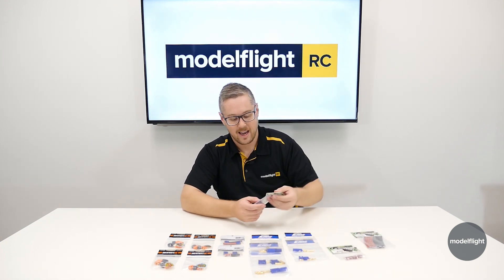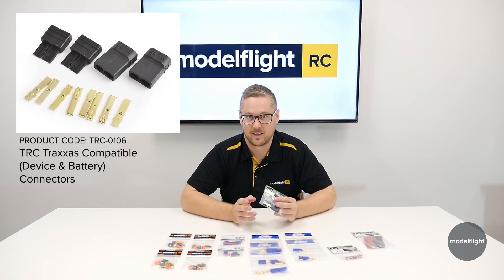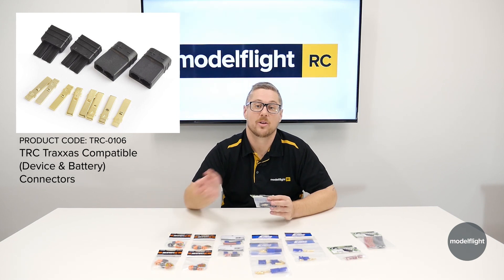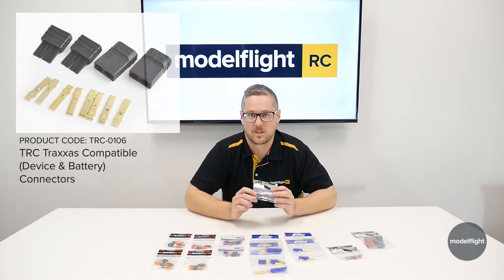The next one — again, not super common — is a Traxxas plug. By the name, it's fitted to Traxxas vehicles and Traxxas batteries. So if you do want to use the genuine Traxxas plug on, say, a battery that you're putting into your Traxxas vehicle, then you might consider changing the plug over. We do sell those for people who want to use the Traxxas branded plugs.